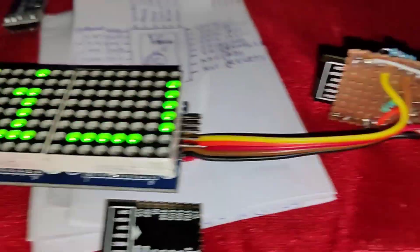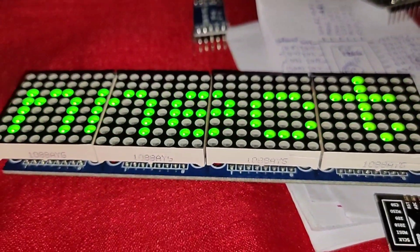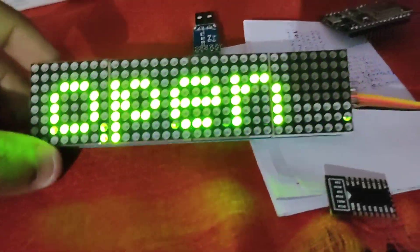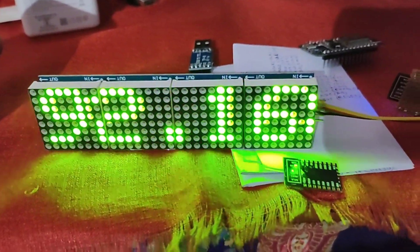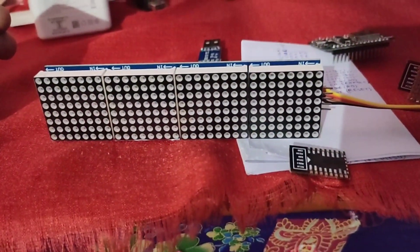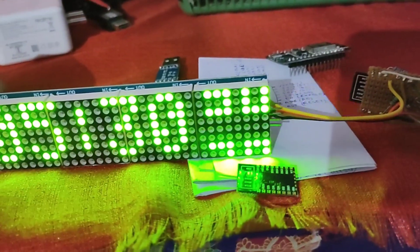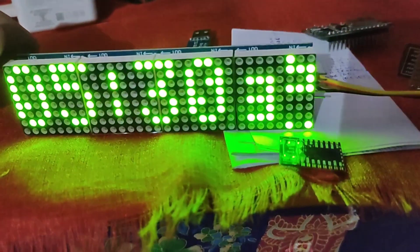Powering it on now — you can see the lights. It's working fine, connected to Wi-Fi, and it's showing the time. It will scroll to display the date as well.